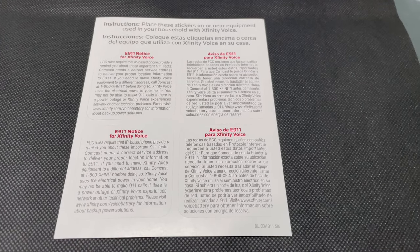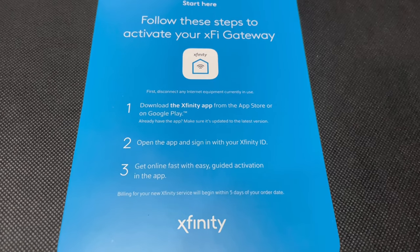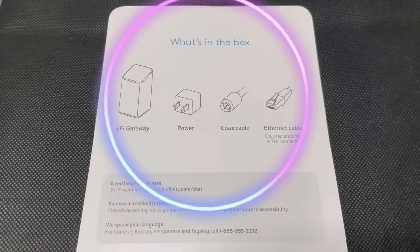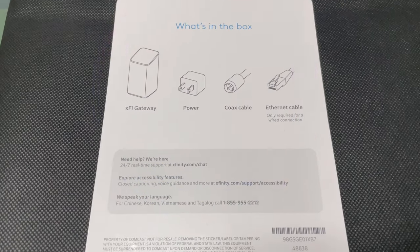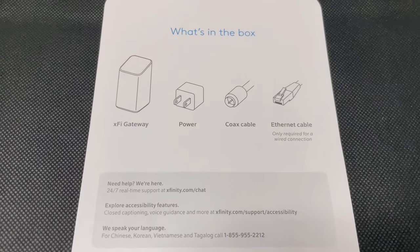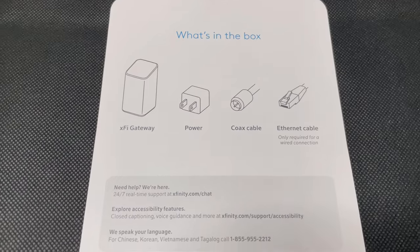So it's got your 911 information — that's for the phone. You follow these steps to activate, and then you have the steps in Spanish as well. It tells you what's in the box right here: the XB7 gateway, the power adapter, coax cable, ethernet cable. Then there's some help phone numbers and accessibility info to download the Xfinity app from the App Store or Google Play.